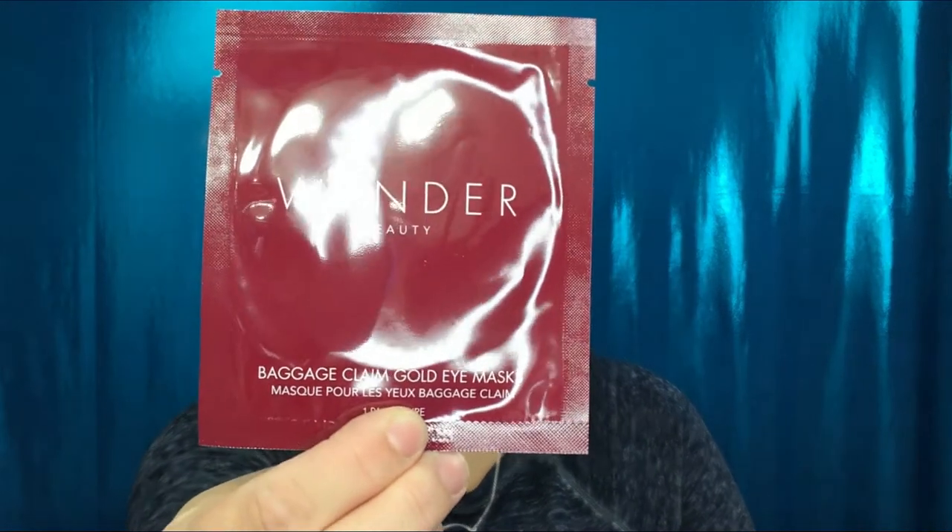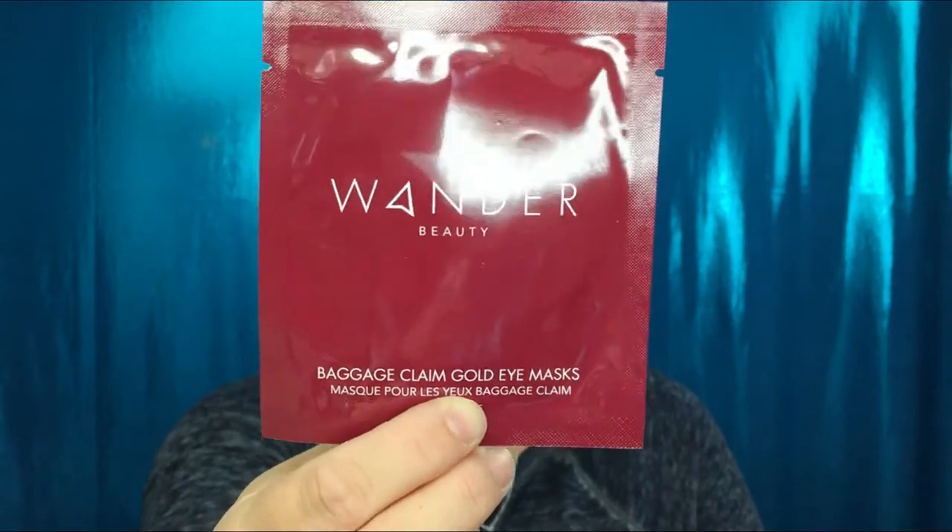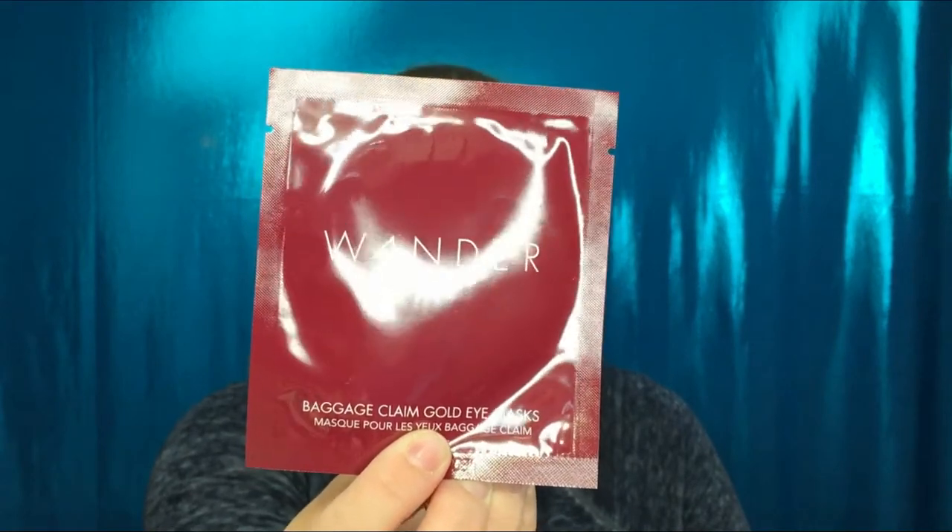Oh yes! This is a Wonder Beauty Baggage Claim Gold Eye Mask — that is so awesome! I like the little name 'Baggage Claim,' get it, baggage underneath your eyes. It looks like it's only one pair, which is fine, but I have been really interested in the brand Wonder Beauty ever since I heard really good things about their mascara. I love eye masks, I think they feel really really nice, and I could wear them forever. Really really like that product, and it's something I've never received before, so that is a plus.